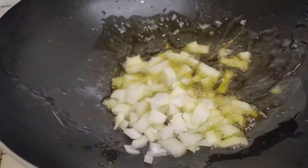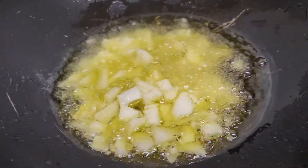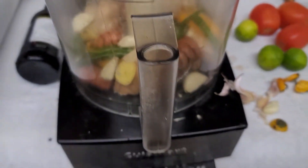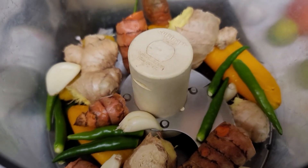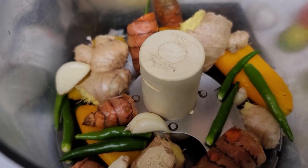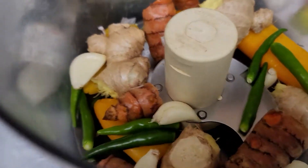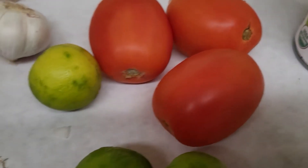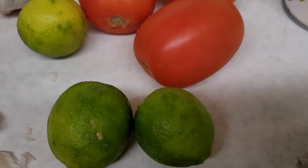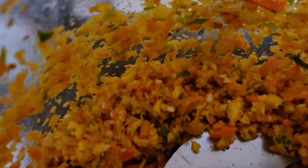I'm going to add onions and fry them until golden brown. In the food processor I've got all the ingredients: chili, fresh turmeric, garlic, ginger, and sweet peppers, with the tomatoes and limes going in last.